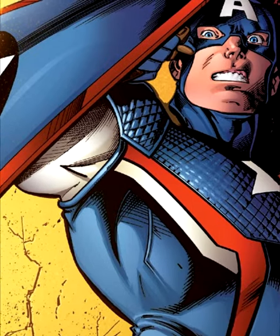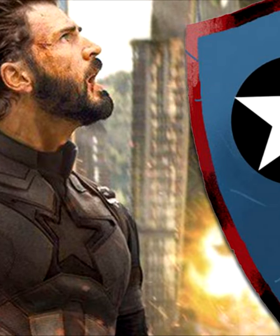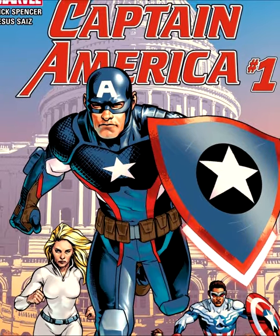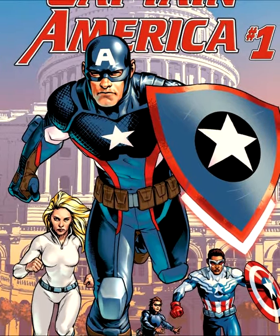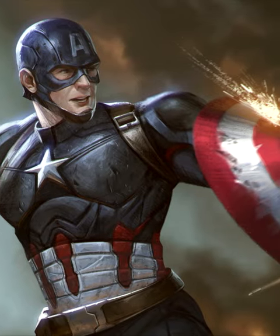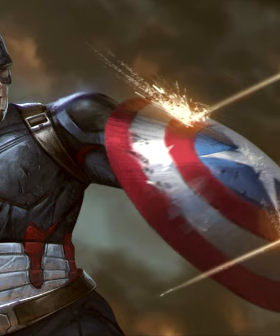Did you know Captain America's shield was originally triangular? However, concerns around the weapon's similarity in color and costume to another superhero's shield nearly put the creators in troubled waters. Therefore, they decided to change it to the round one we all know today.